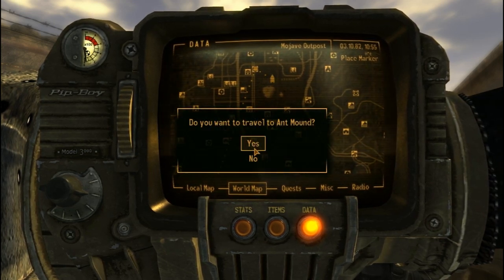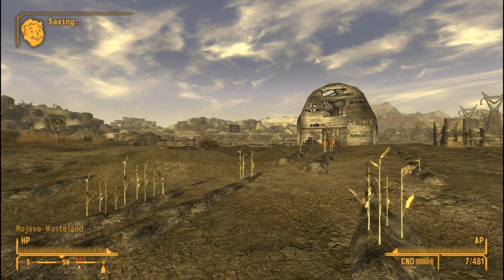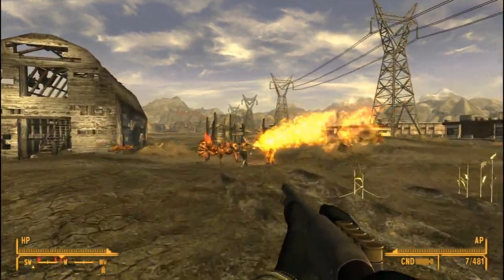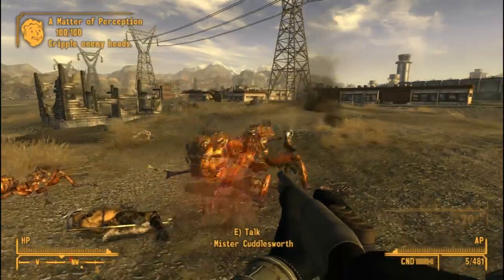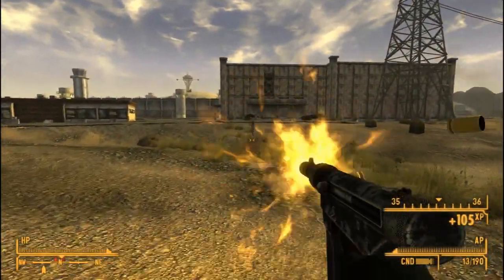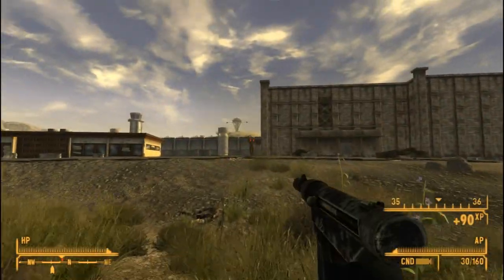Let's go to the ant mound — let's just get a little challenge going. And so the fiends fought the ants for supremacy, but then I came in at the end and just killed the rest. Yeah, you're dead! You're all dead, fools!